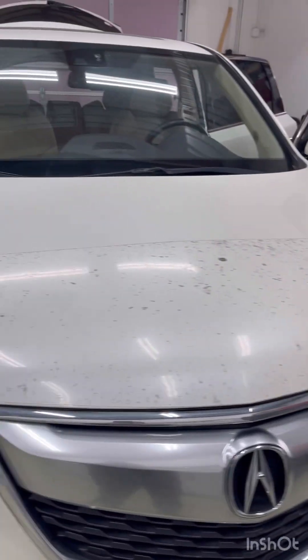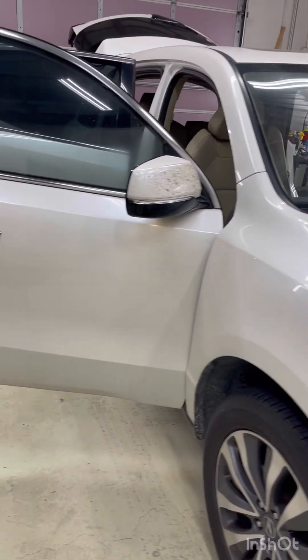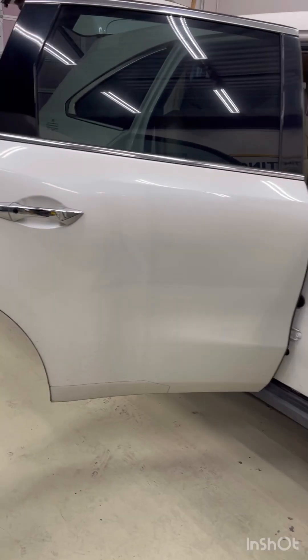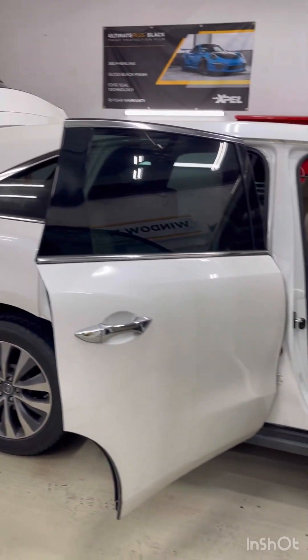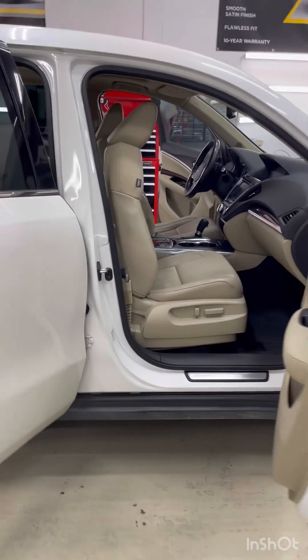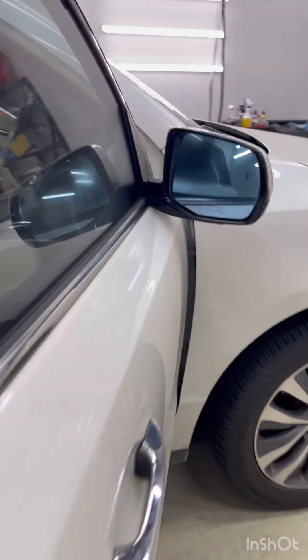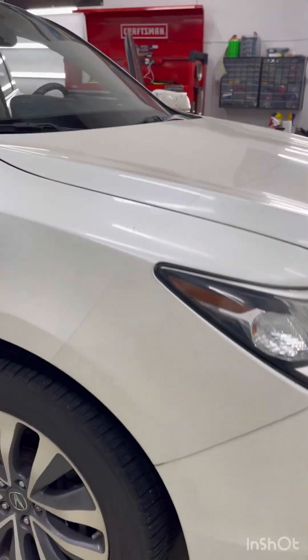We're also doing a remote start, a dash cam, and an inside and out detail. Then we're going to top it off with a ceramic coating. The vehicle's still in good shape, it just needs a little love. The interior is immaculate. At Tony's Auto Salon Dallas, we restore vehicles daily — that's what we do.